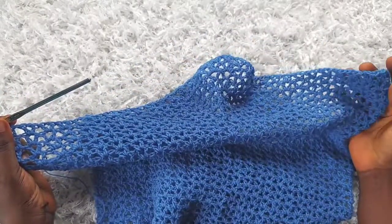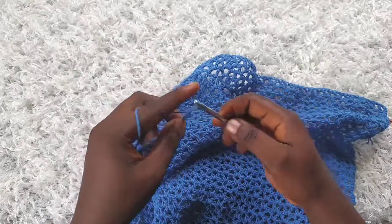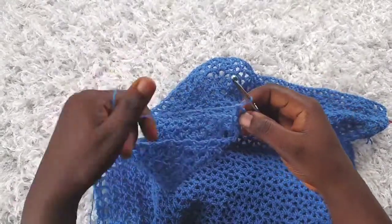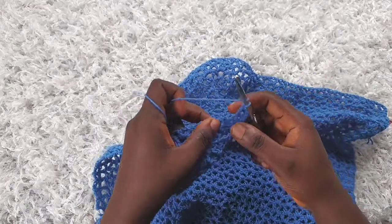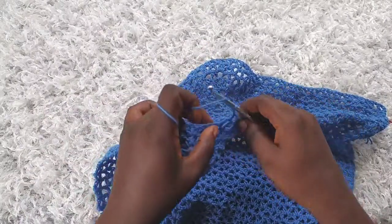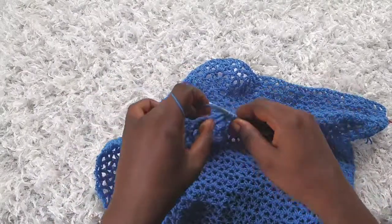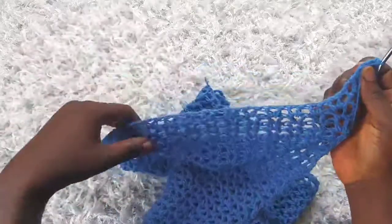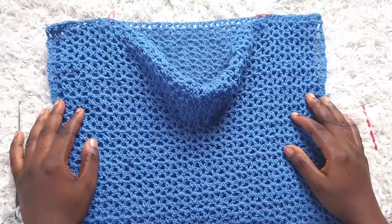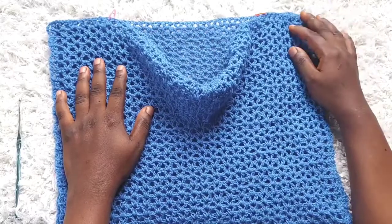I'm through with row 42 — I've removed my stitch markers and have 34 v-stitches. For rows 43 to 45, just do the row as normal: chain three, turn, make a double crochet into the next stitch, chain one, and make a v-stitch into each v-stitch across, then end the row as usual. I've made it to row 45. I chained one and then cut my yarn. I have 34 v-stitches — no more increases were made.